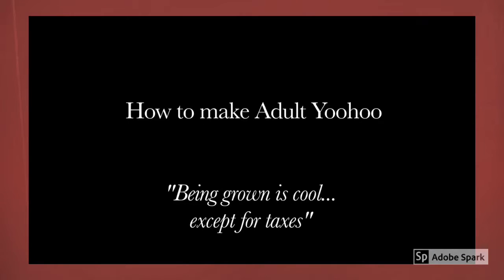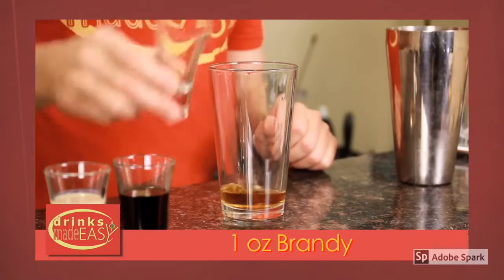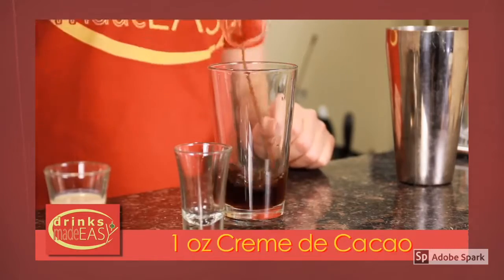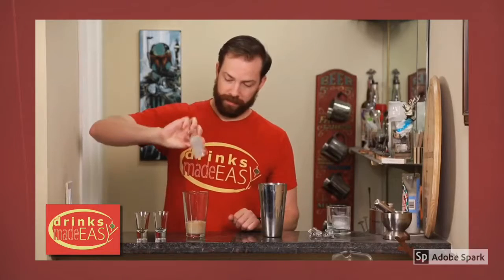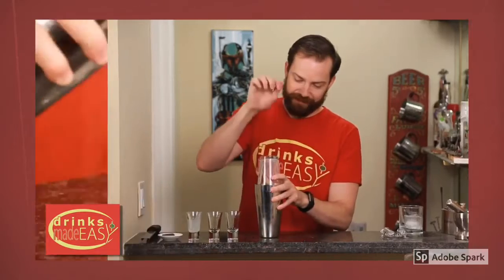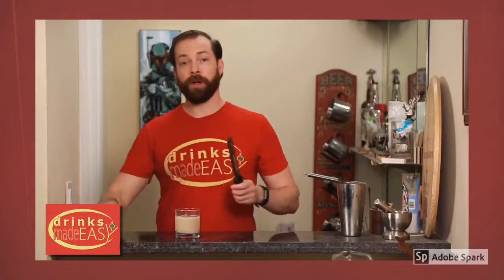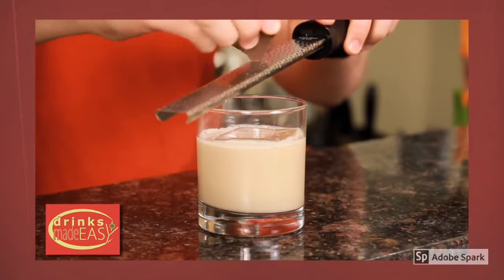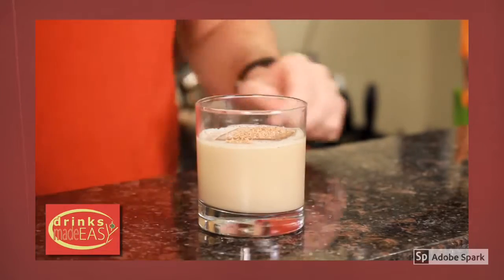To build the Adult Yoo-hoo, start with one ounce of brandy. Next, add one ounce of crème de cacao and one ounce of the Irish cream of your choice. Top that off into a shaker tin full of ice and give it a good shake. Strain it over fresh ice and garnish with a little bit of fresh shaved chocolate. And there you have the Adult Yoo-hoo.